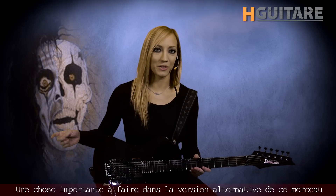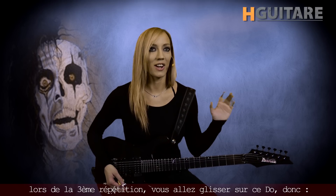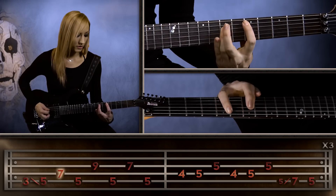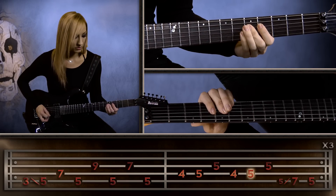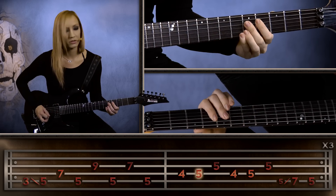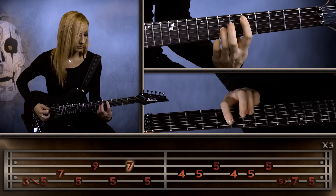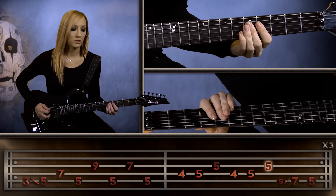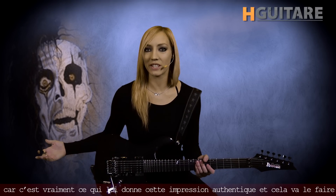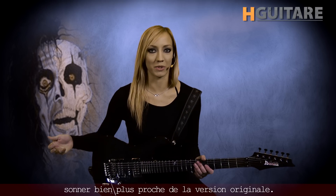Now an important thing to get the nuance of this song, which I actually didn't do when I first joined this band, is on the third time you want to slide down to that C position. So make sure you do that after the first two times of the riff, because that really gives it that sort of signature feel and signature flavor, and it'll make it sound a lot more like the original.